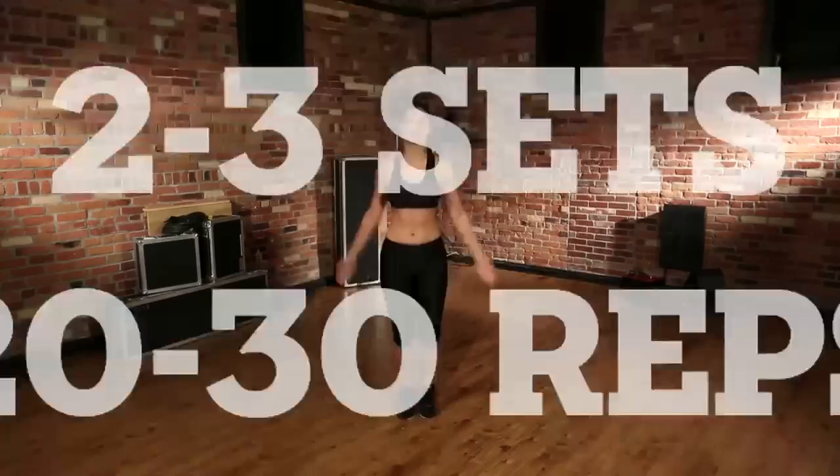Now let's start with some jumping jacks. We're going to start two feet apart, arms at your side. You're going to make a jump and bring your arms above your head. That's one jumping jack.